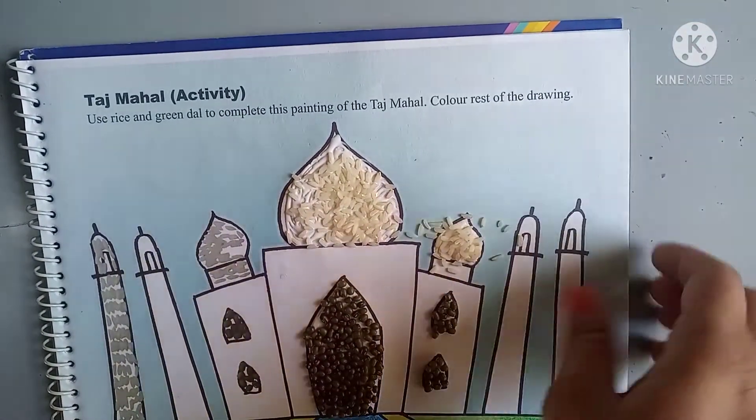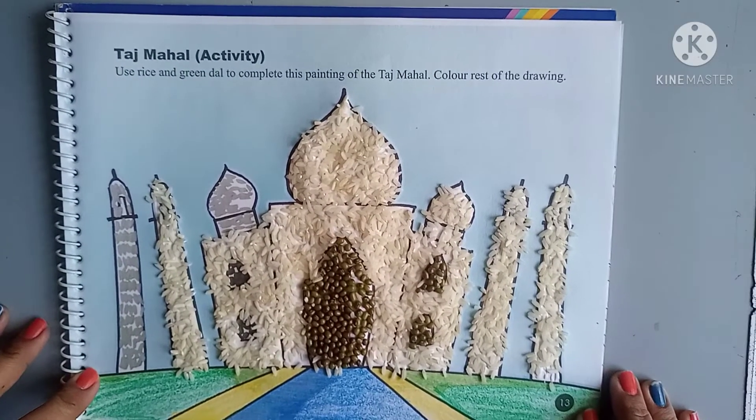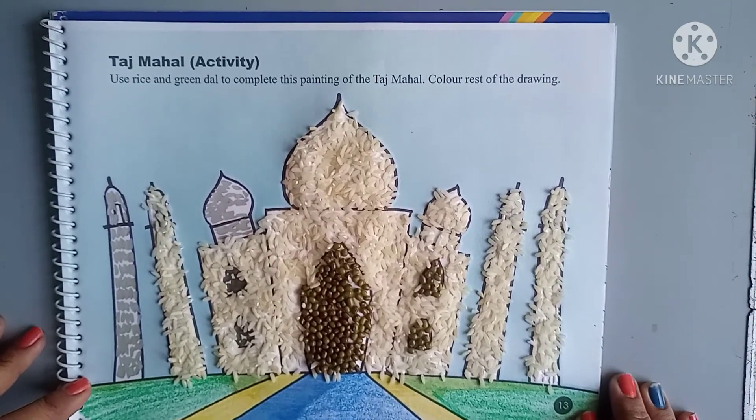Okay, so do it everyone with me now. Like this you have to complete your picture. Do it yourself everyone. Bye bye.